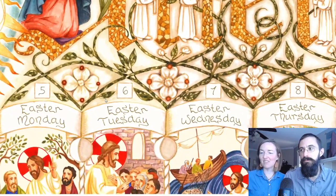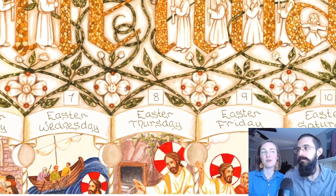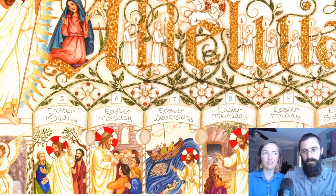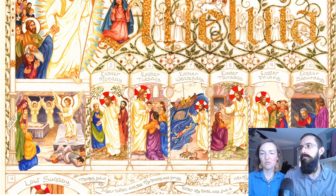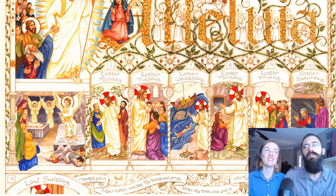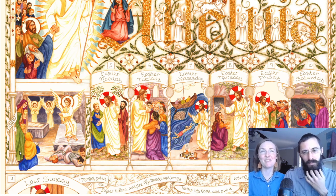I really wanted to put the dogwood flowers in because they're a beautiful symbol of Easter, of the Triduum really. These are flowers that bloom around this time. They are shaped like a cross and they have little holes at the four corners that are tinged with red — white flowers with these red marks, like a reminder of the nails, the wounds of our Lord. I'm super happy to have those in there this year. They're just starting to come out here — Taylor Marshall already posted a picture and they're blooming down in Texas, and they're just starting to bloom up here in Oklahoma.